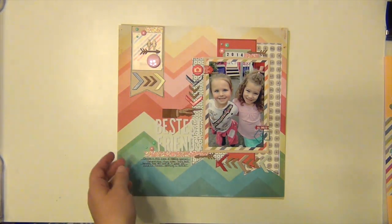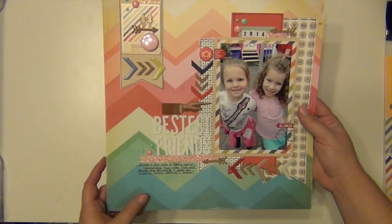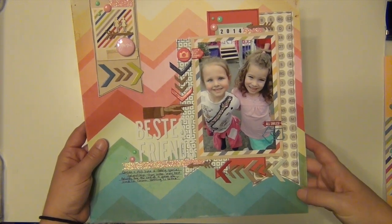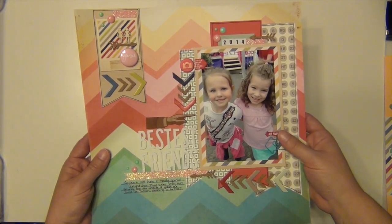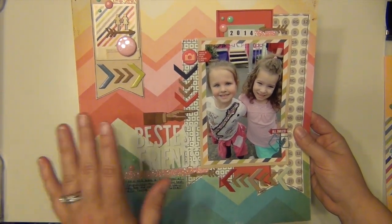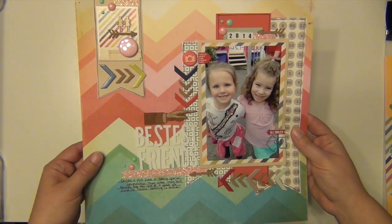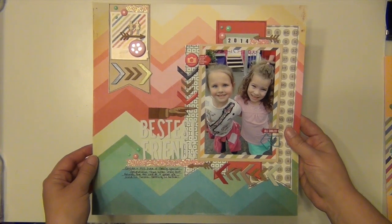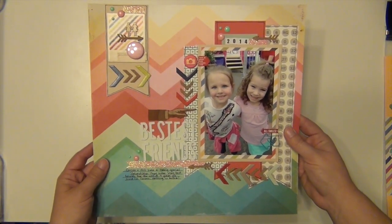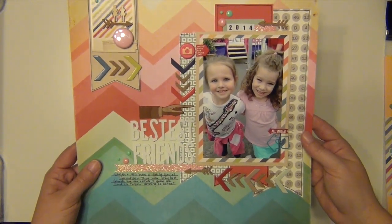Here is Bestest Friends, about Kaylin and her best friend Allie. I was pretty proud of myself for using such a bold background — I don't normally go for really bold busy backgrounds, but this one was fun. I have not met a chevron I haven't loved yet. This was the layout inspired by Diana over at Studio Calico. I'll put a link to her layout in the description. I had trouble figuring out where to put everything, so I went to the Studio Calico member gallery, saw Diana's layout, and immediately got ideas. Click the link in the description to see how I interpreted hers.